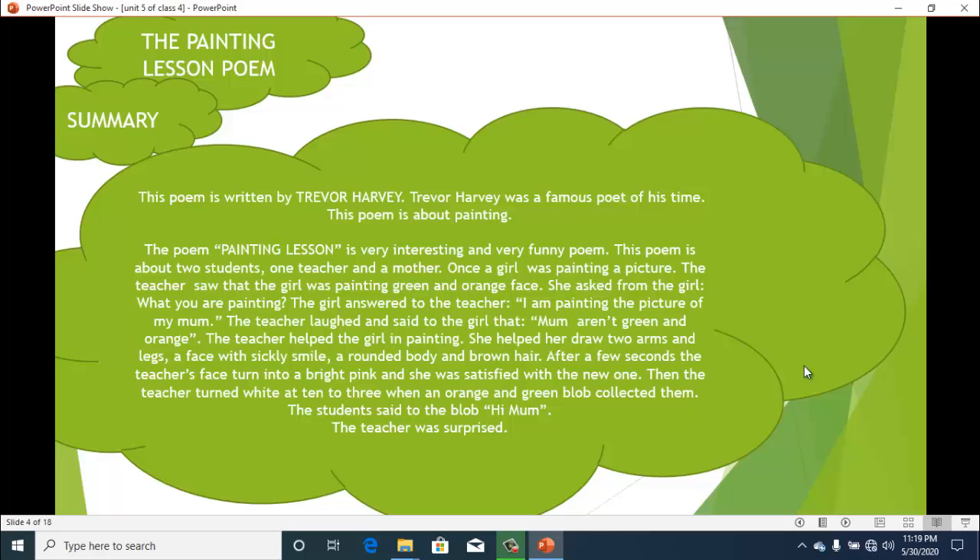A blob is a thick liquid. The teacher got surprised when the mother came to pick the student up from the classroom. The student said, "Hi, Mom!" The teacher was surprised to realise what the daughter had actually been painting — the green and orange blob was a real picture of her mother. The teacher was amazed to see that the mom was really an orange and green blob.